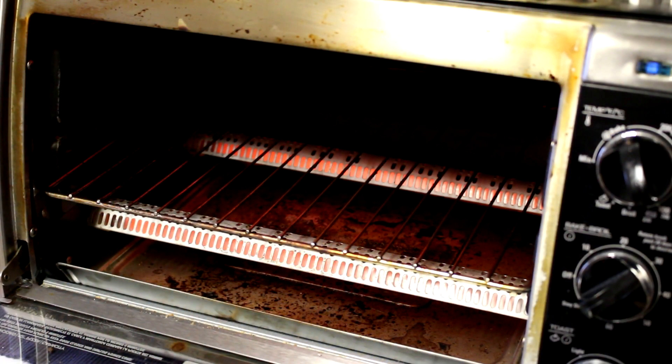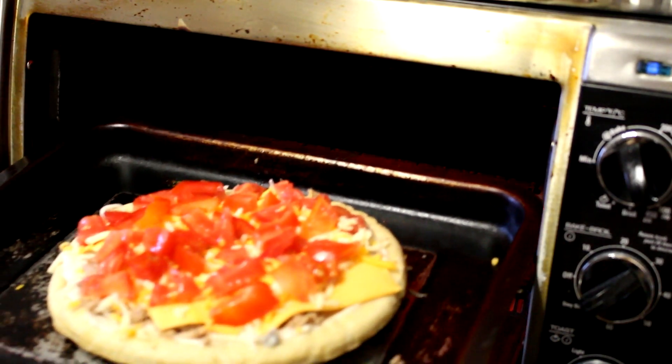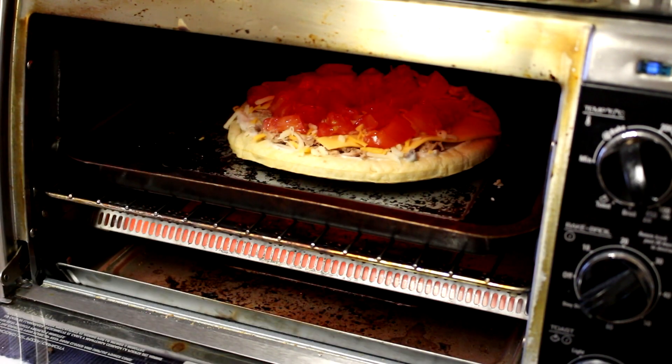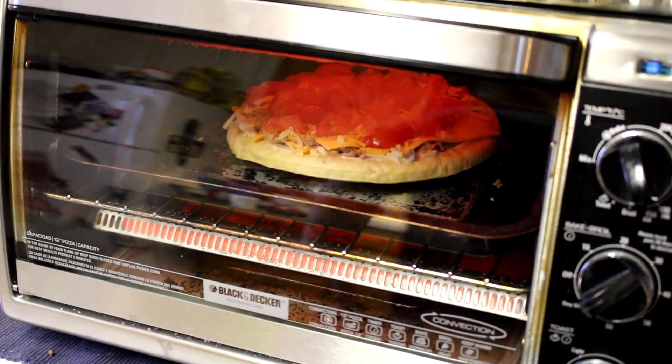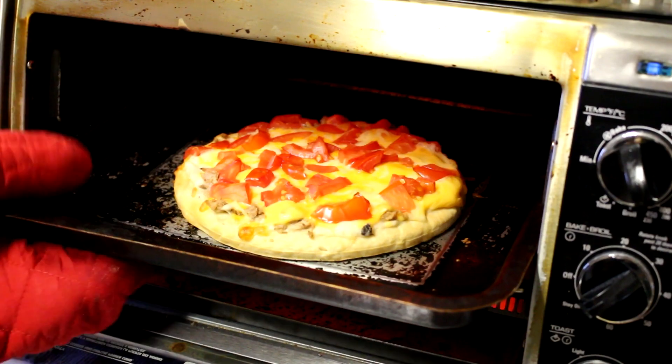I set my oven to bake at 450 degrees Fahrenheit and this is going in there until the cheese melts, so probably about 10 minutes or so. It's been about 8 or 10 minutes, so let's check on this.